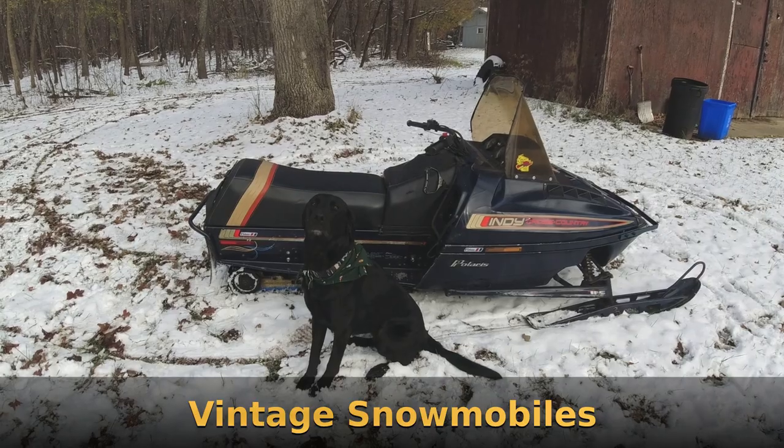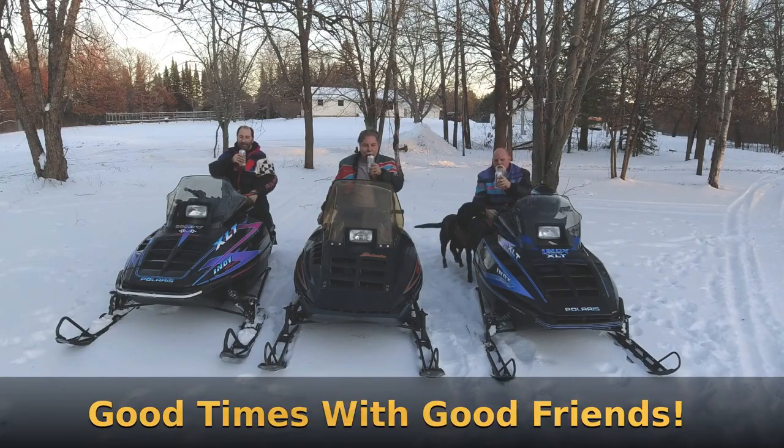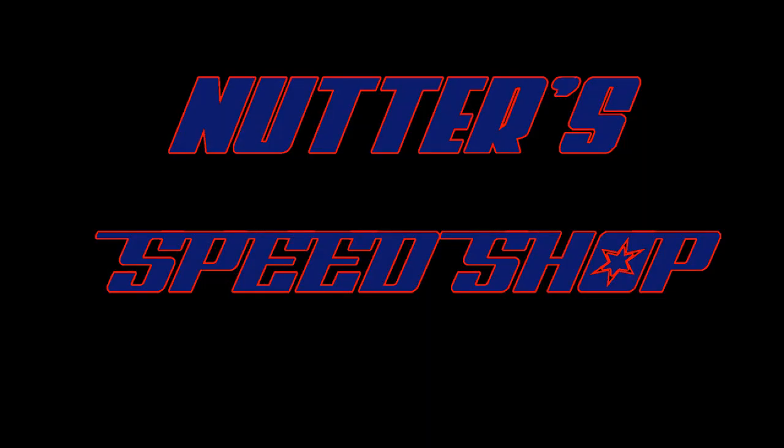Dennis' TX is back on the lift. Alright Dennis, go ahead and tell us why your TX is on the lift and what we're going to do about it. Well, with two sleds now, I got some comparison and remembering this old girl from last year — the brakes ain't what they were. I like to be able to hit the brake, give it a little slide, come to a stop, and it just wasn't working. We tried cleaning them, it didn't help at all, so we're going to take the shaft out.